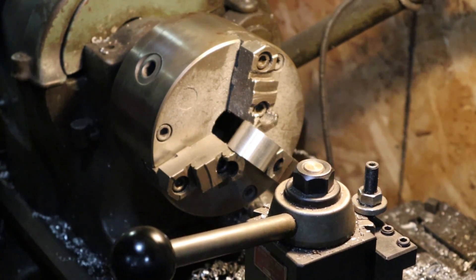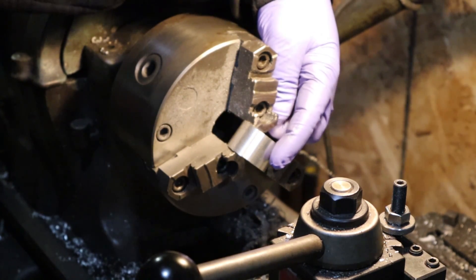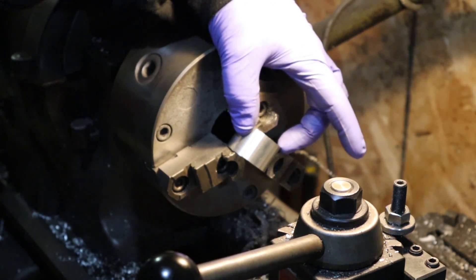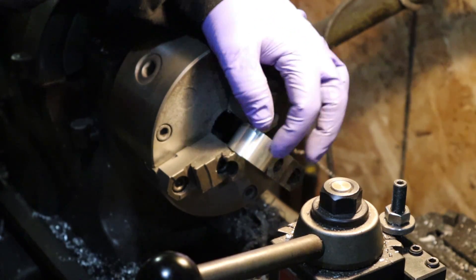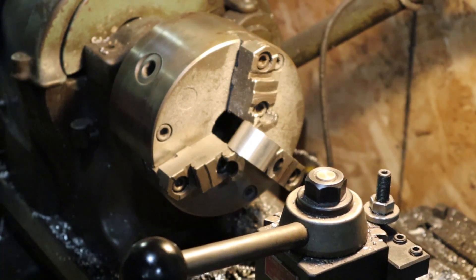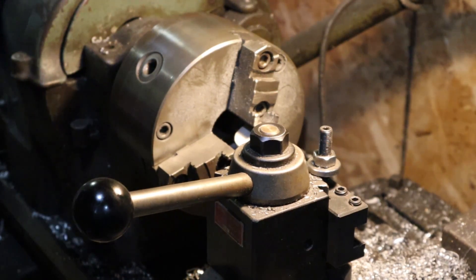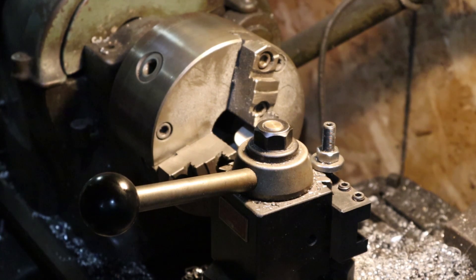So what we're basically going to do is we got this chucked up in the lathe and we're going to touch our tool to the very crown of the outside of this part. Being that this is an inch and a half in diameter, we're going to need to take basically a quarter inch off of each of the four sides in order to make this a one-inch by one-inch cube. So I'm going to bring the tool in and find, as close as possible, the highest crown — which is right there.